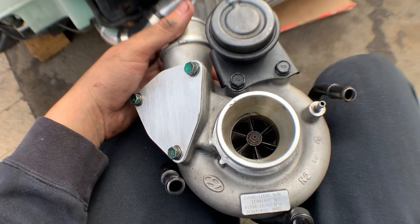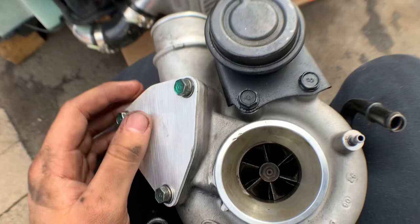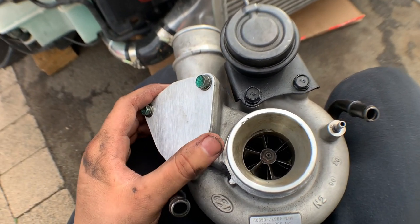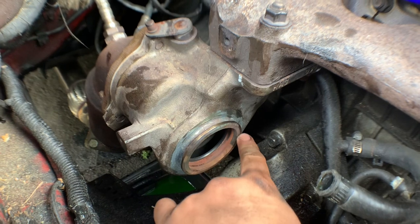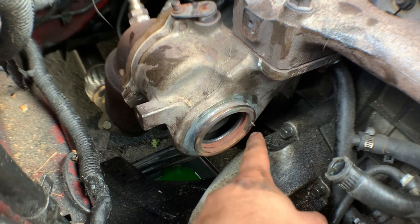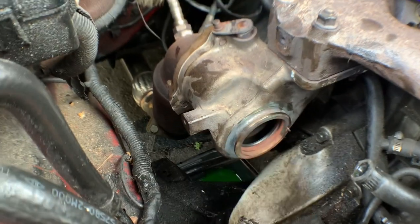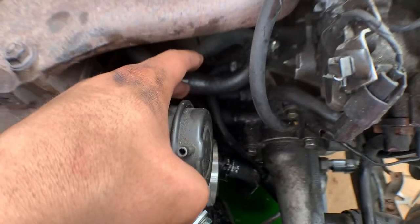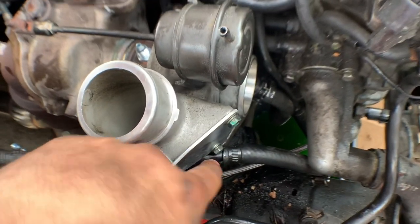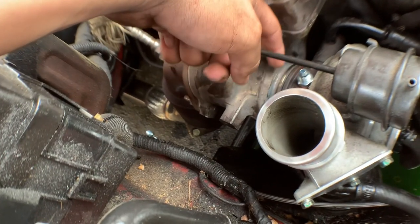Everyone's situation might be a little different. In my case I have a block off plate and I'm just swapping over the wastegate, so you put everything back where it was before and do a reverse install. Line up the turbo with the little pin right here — you'll know it's lined up when the turbo won't spin anymore and it's stuck in place. Rotate it a little left and right, and once it's on you'll know. Then get all your hoses back on where they were, get your clamps back on the oil drain, and put in your oil feed after you get your v-band clamp on.